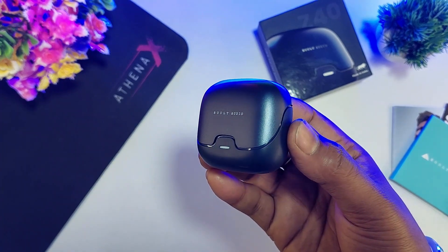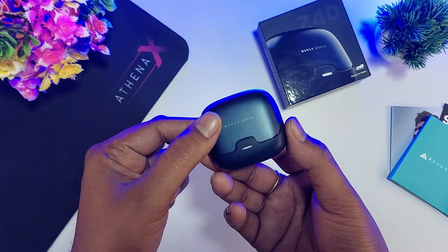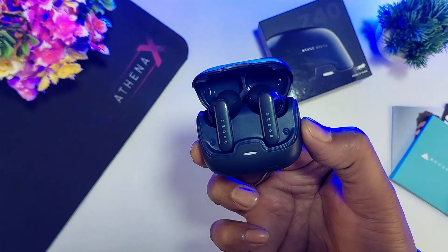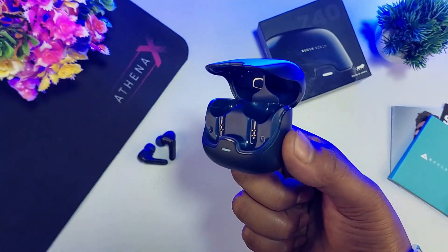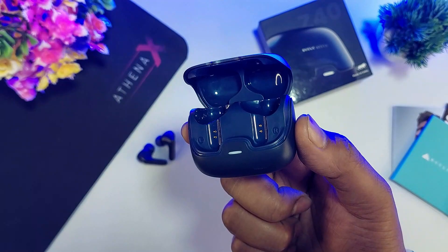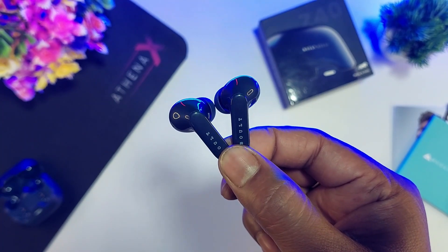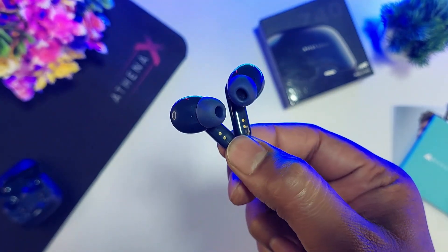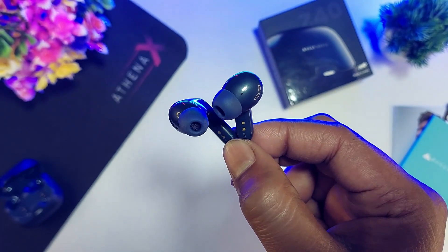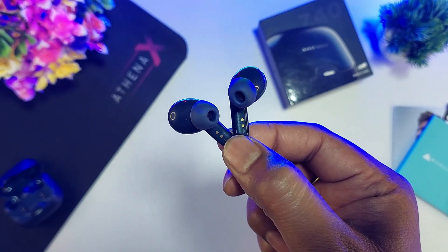This is the physical overview of the earbuds. We have a charging case with Bolt Audio branding and a white color LED indicator. There is a Type-C charging port. The case opens to reveal two earbuds — left and right — with a glossy finish design, Bolt branding, a white LED indicator, touch control panel, charging pin, and microphone.